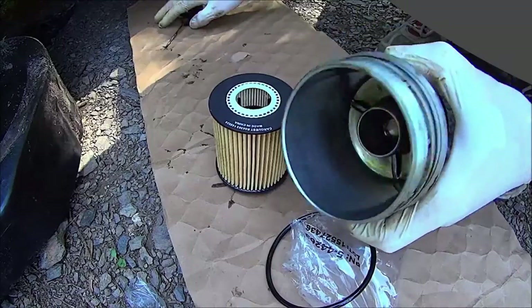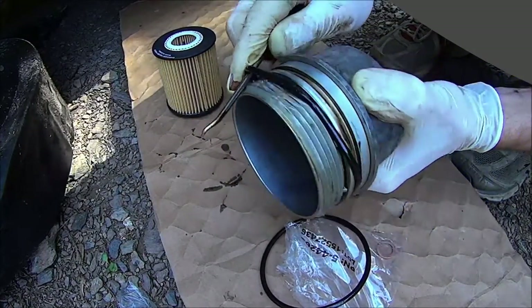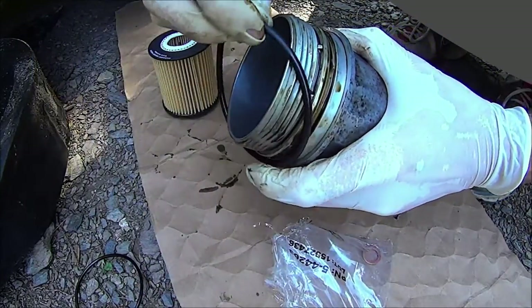Then you can clean the oil filter housing out with some brake clean and a shop rag. Next, replace the gasket on the oil filter housing — it's just a giant o-ring, so it's easy to do.